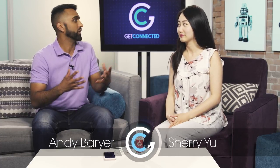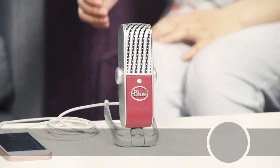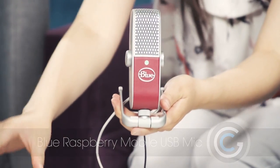It wasn't too long ago that if you wanted to be heard you had to have your own radio program, but thanks to podcasts just about anybody can start their own podcast and build an audience. Today we're going to look at a microphone from a company called Blue Microphones. It's called the Raspberry, and this is a portable microphone that you can take with you wherever you go, making your podcast mobile.